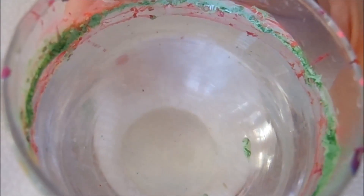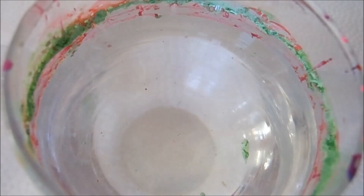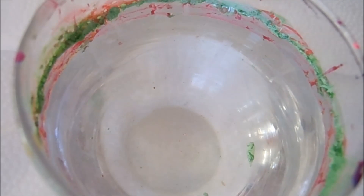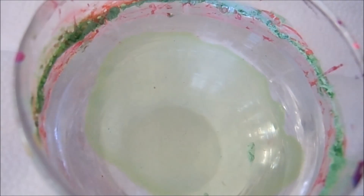Hi everyone, welcome back to my channel. This is going to be a fruit inspired water marble video and the first one is going to be watermelon inspired. I'm going to go ahead and get started with two shades of green.